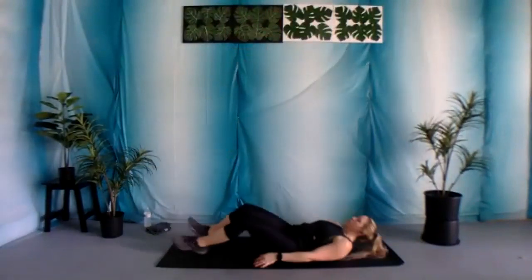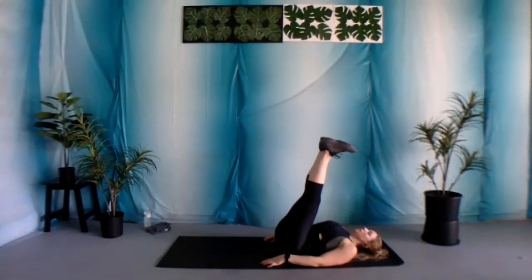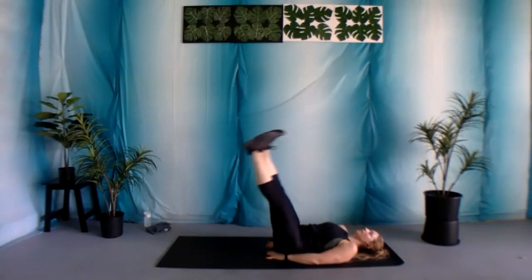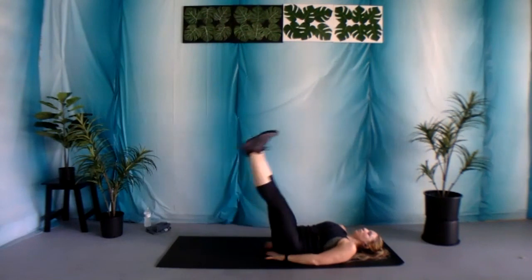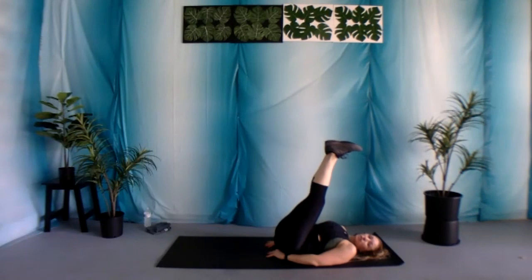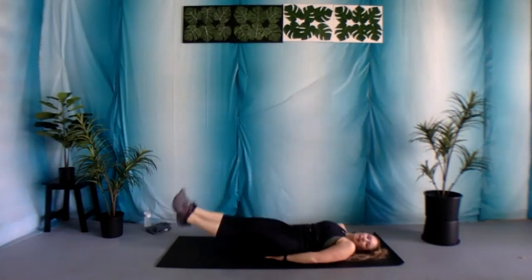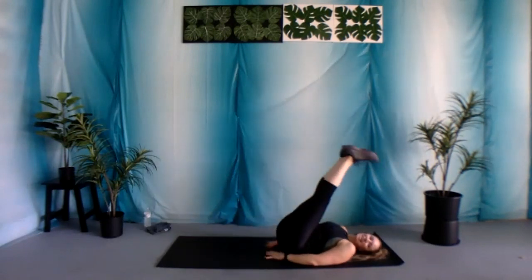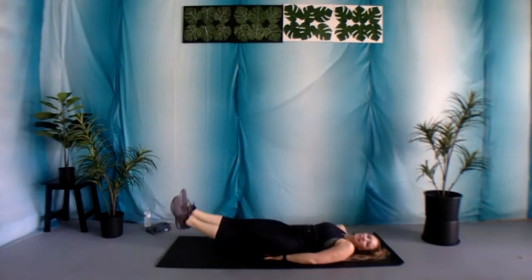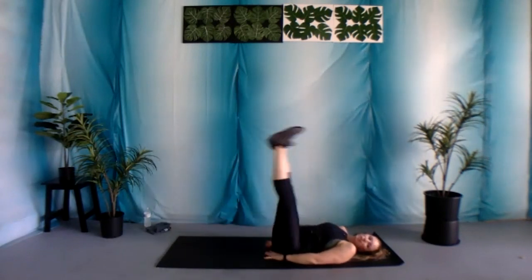Nice work. Next exercise: straight leg raise. Legs are extended, arms are by your side. You can bring them underneath your body if you need to. You're gonna take it down and then bring it up. Option: bend those knees. Biggest thing — keep the lower back on the ground and work that range of motion. Let's begin. 30 seconds. Exhale as you take it down. Inhale as you bring it up.